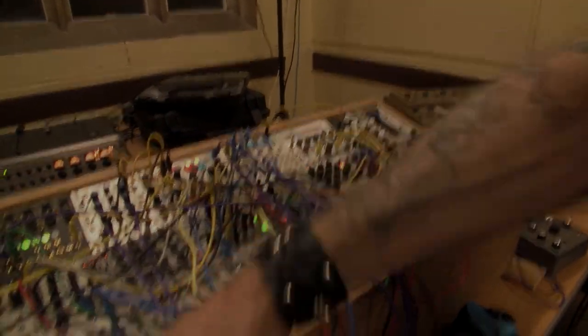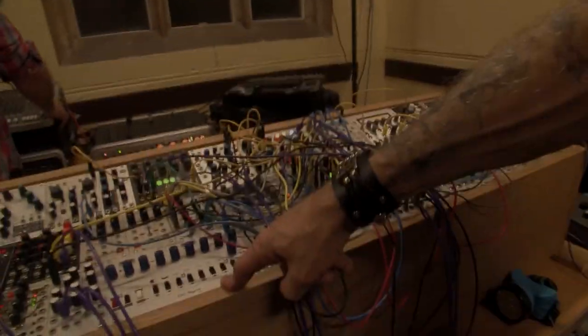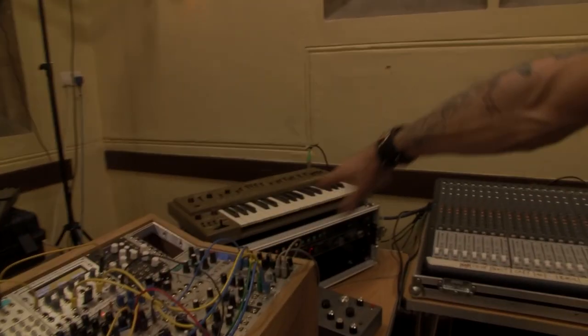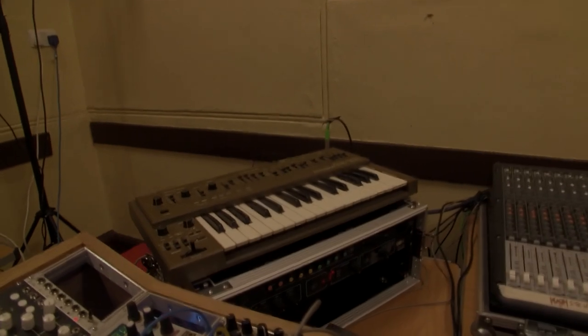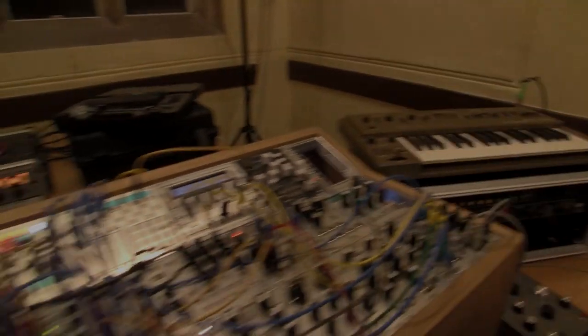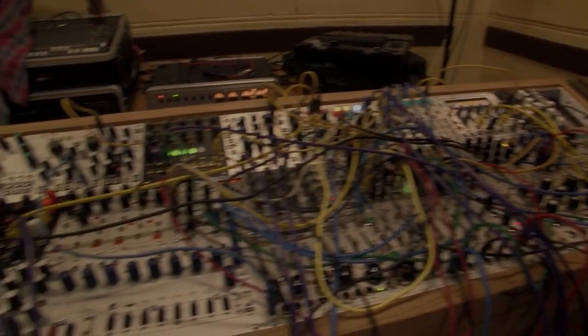Basically, I just had a load of stuff — some drum patterns running in the Drum Doctor, all the bass was coming off the SH-101, which has been with me a quarter of a century now. And then the rest is just random rhythmic stuff on the fly.